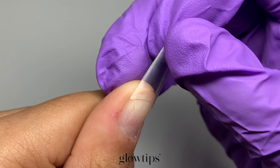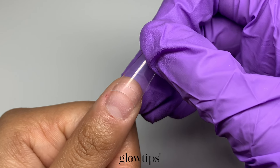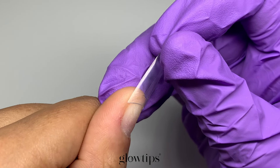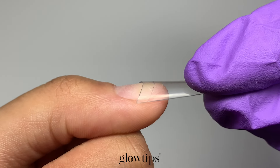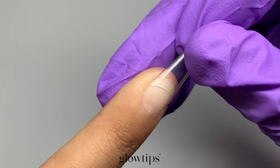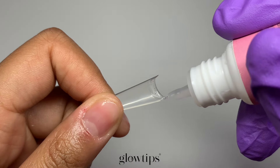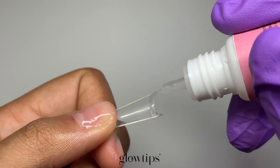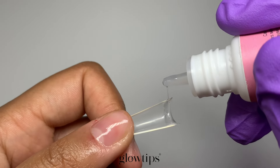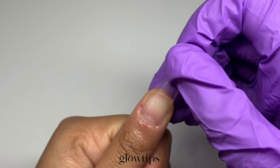Next you want to pick the right size nail tip, which is super important — it's a bit like finding a pair of shoes that fits just right. There's a whole bunch of different sizes and shapes to choose from. If you're just starting out you might want to try the straighter tips, as they're a bit easier to manage than the curved ones. When aligning your nail tips, aim for a straight fit with your nail bed rather than going with the natural curve that slopes downwards.